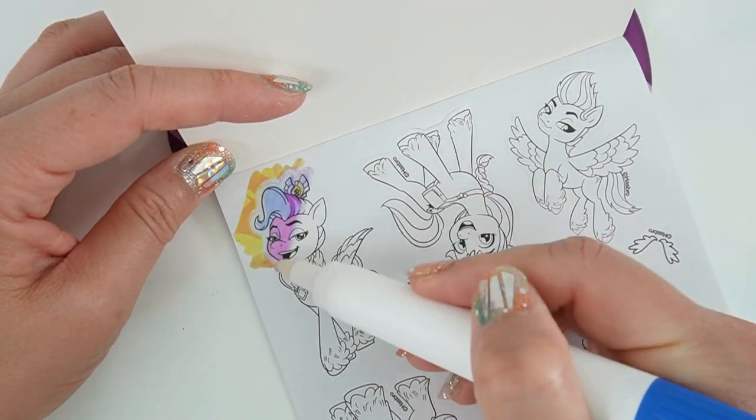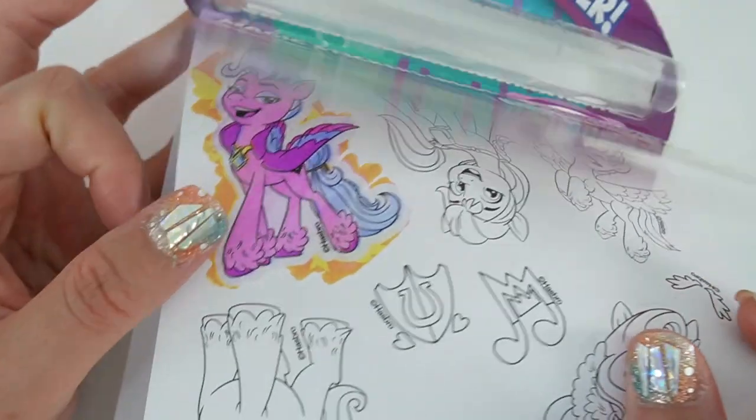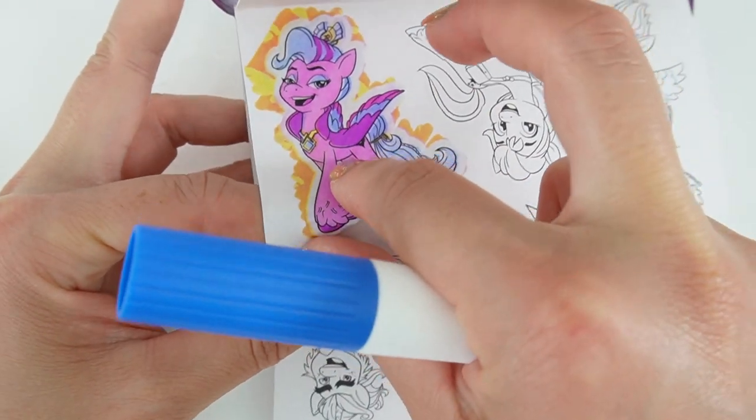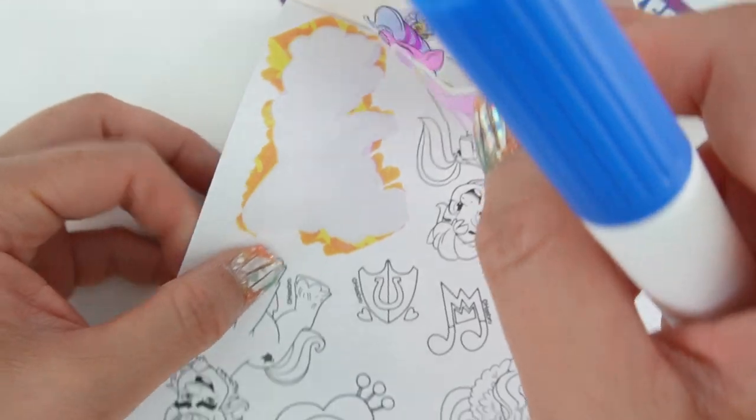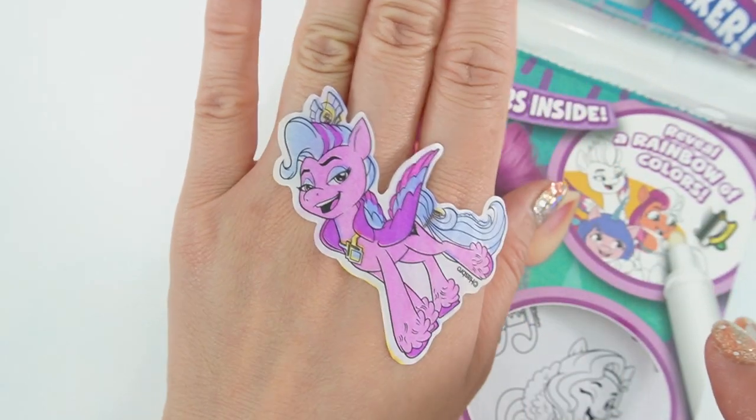Let's start by coloring Queen Haven first. Look at all her colors! Peel off the sticker and stick it on my hand — so pretty.